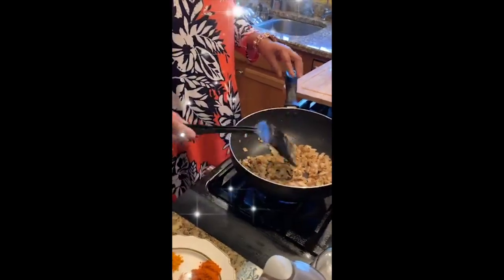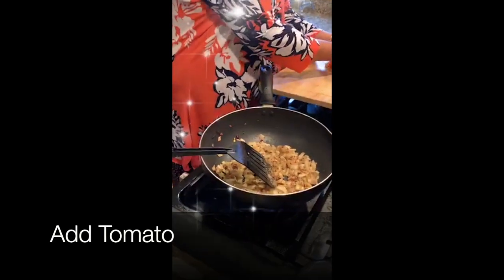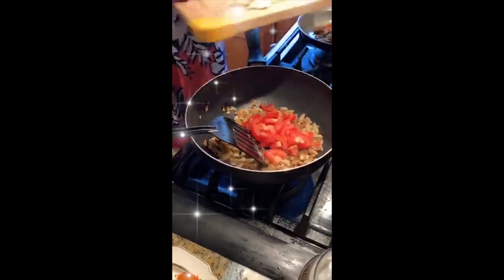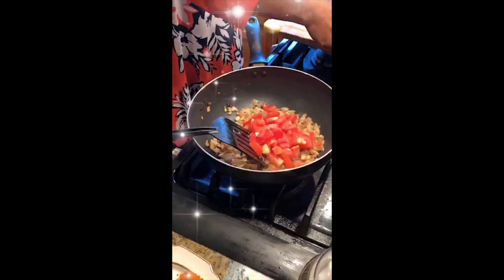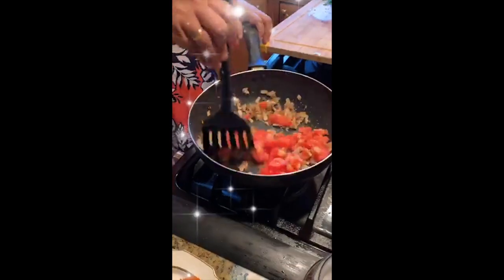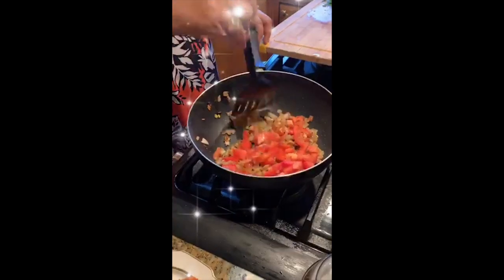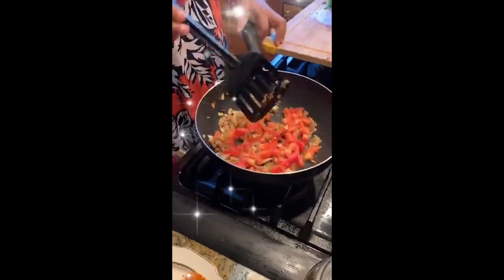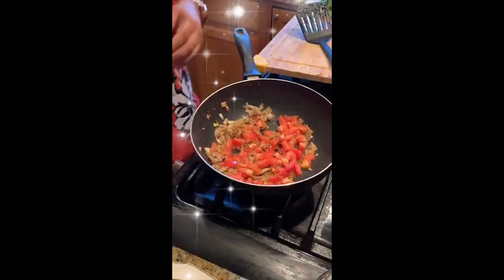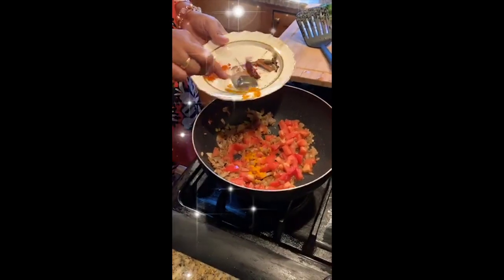The tomato should become nice, tender, and juicy — fully cooked. In the meantime, I add the turmeric powder. In our house we have two or three little kids who cannot eat spice, so I make a separate portion for them.